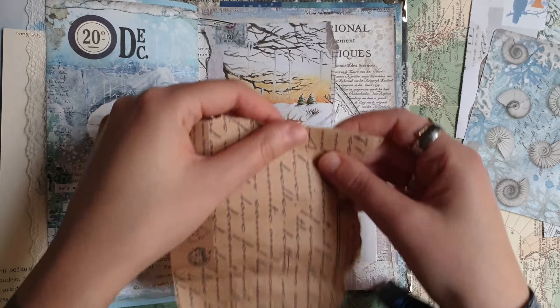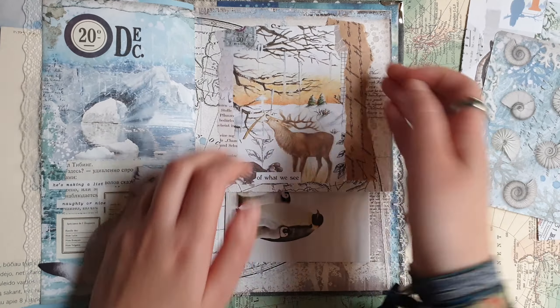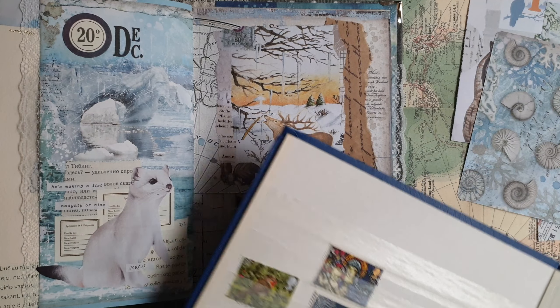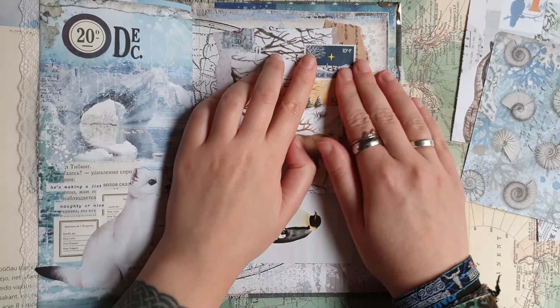So I'm just going to keep it really simple. I will add this paper with the script and then this collage. I also have this album with postage stamps and I want to add a stamp to my collage. I think this winter stamp will look really really nice. So I will glue it down and decorate it a little bit with these circle stickers.